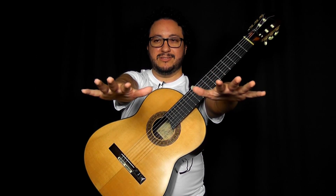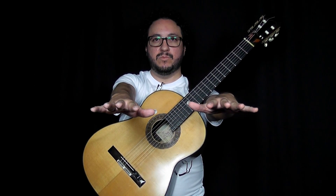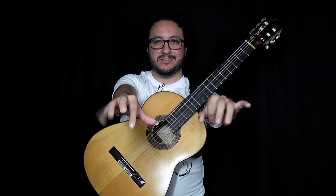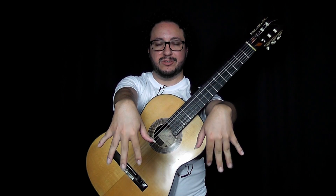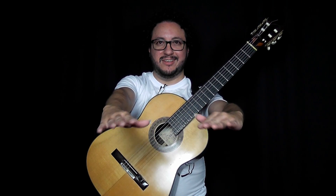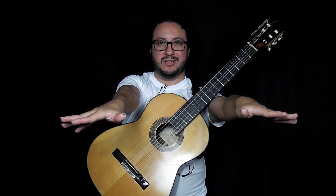Spread your hands first, aligned with your arm, and then move your fingers as fast as possible. Then bend your hand upwards and move as fast as possible. Then downwards, then inside, then outside.